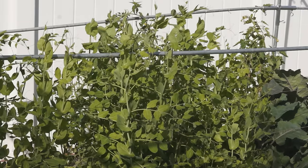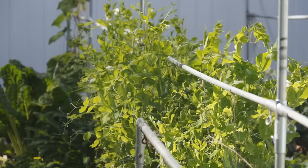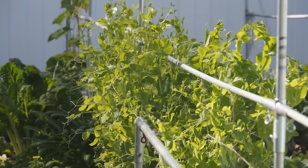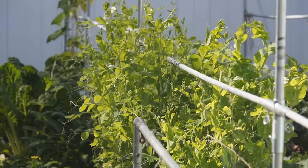First, choose the right variety. A lot of varieties are grown for the pea pods or seeds and the plants tend to grow short and bloom very early. So these varieties are not suitable for pea shoots.